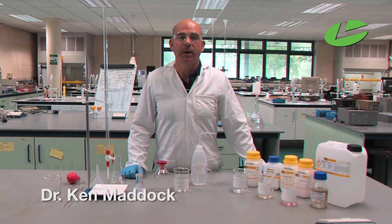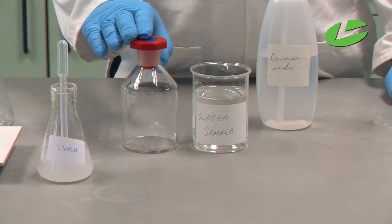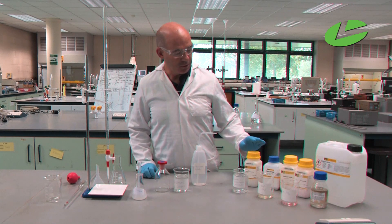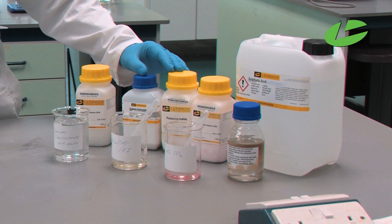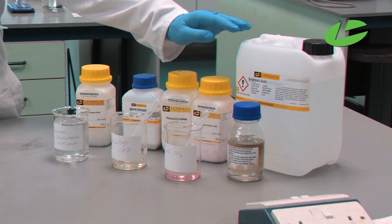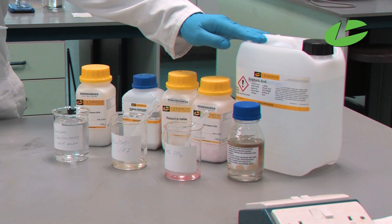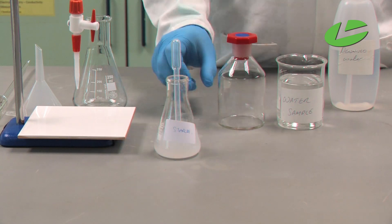In this practical I'm going to be calculating the amount of dissolved oxygen in a water sample. Here I have my water sample and my reaction vessel. I'll be using a solution of sodium thiosulfate, a solution of potassium iodide and sodium hydroxide, a manganese sulfate solution, a concentrated sulphuric acid solution, and starch as an indicator for this reaction.